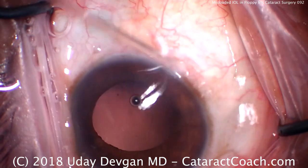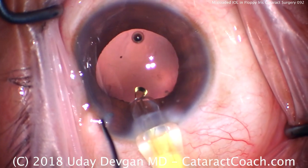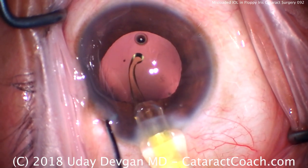The technician hands me the lens and we start to inject the lens and we notice — wait a minute — that's just a single haptic. What should we do?